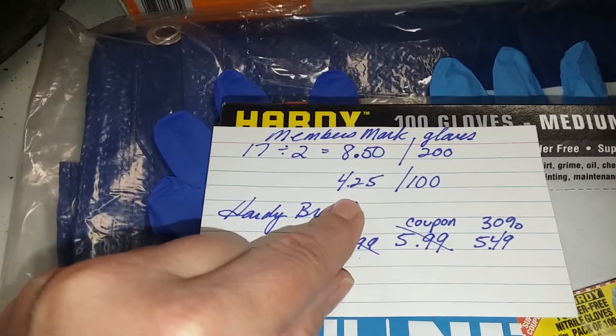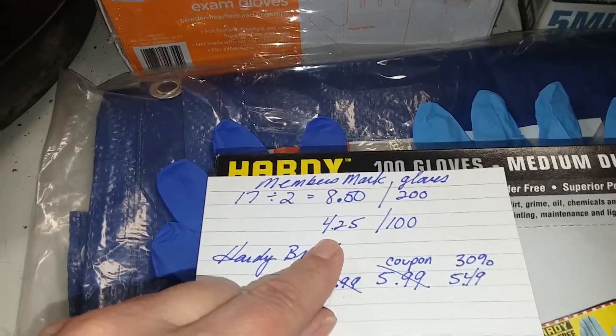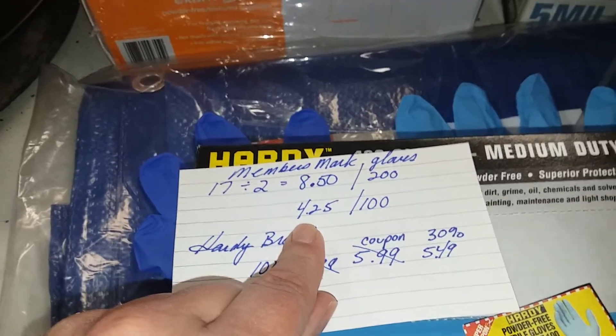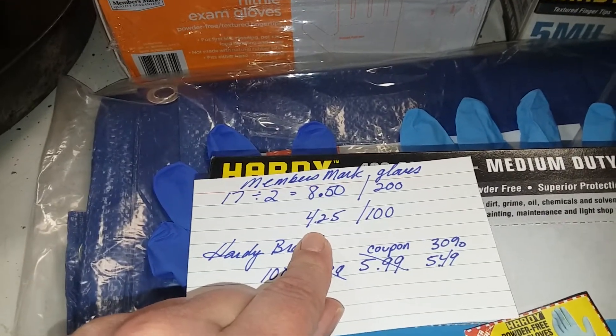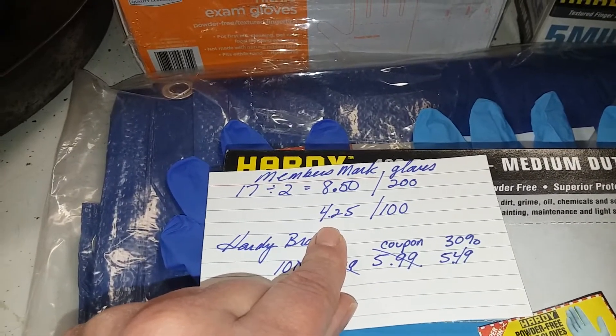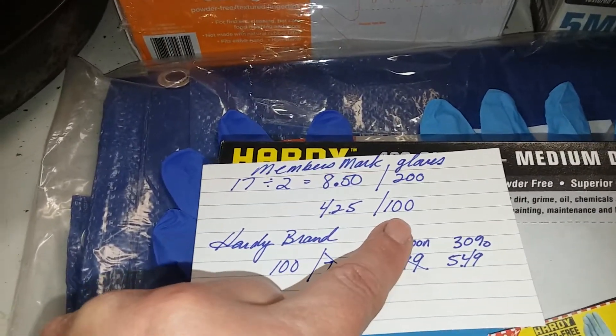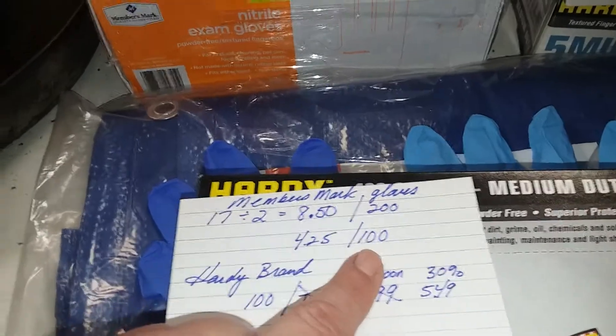Now, there's a catch — you can't just buy one box. You've got to buy 400 gloves at a time and they've got to be the same size. They have small, medium, and large. They don't have extra large. So that breaks down to $4.25 for 100 gloves if you can use 400 gloves.